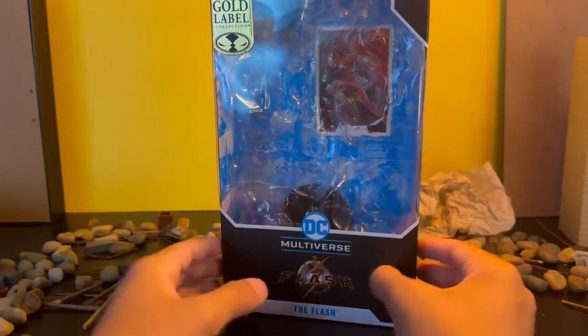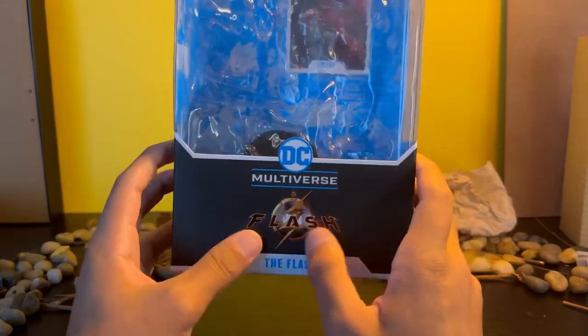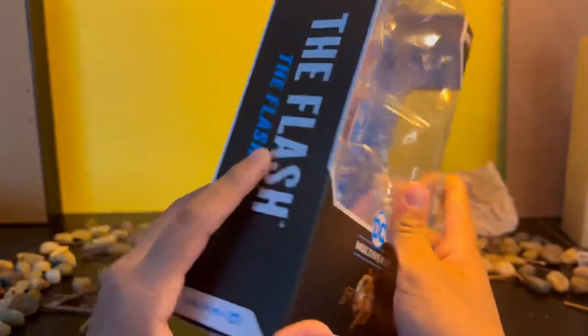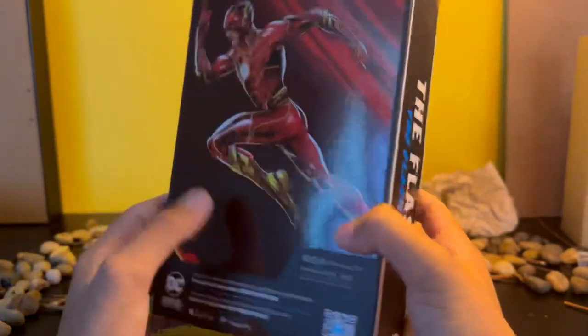But looking at the actual box, you can see it has The Flash right on the front of it. And The Flash repeated on the sides and back as well.